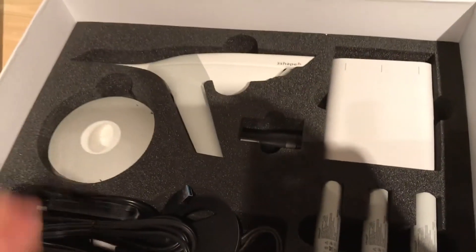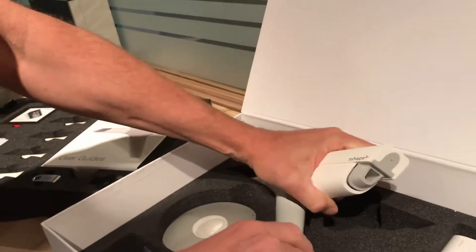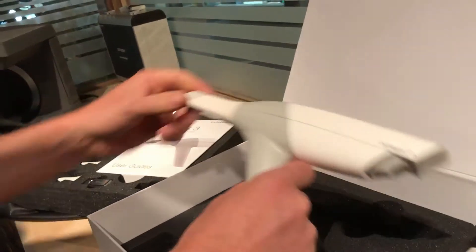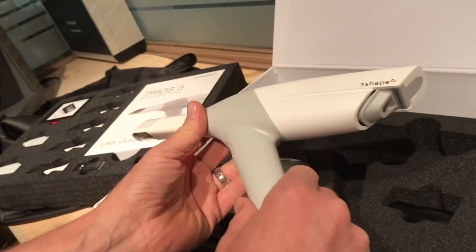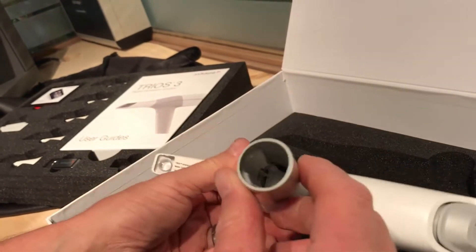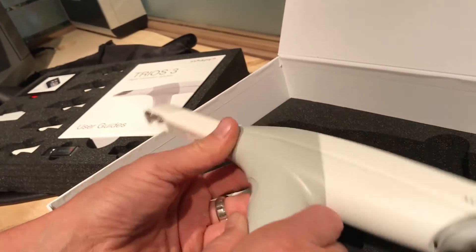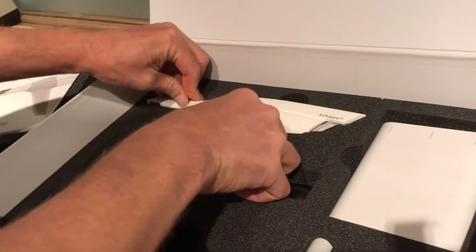Now, as we can see, this is very different. We have the Trios 3 wand, and of course this is the first production unit that's out. This is the pistol grip, and you can see at the bottom there's the spot for the lithium battery. And then you have your travel tip here.